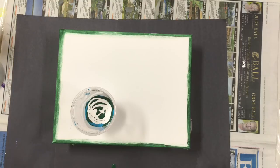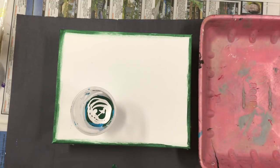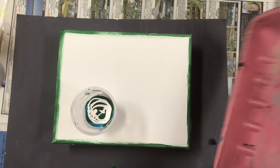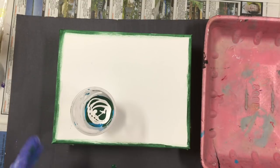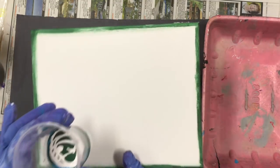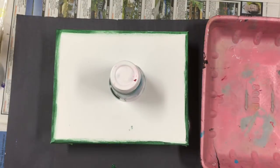I'm going to use this and I'll see if I can pour into this so I don't make a big mess. I've taped my back and painted the sides green just to give it some extra coverage.